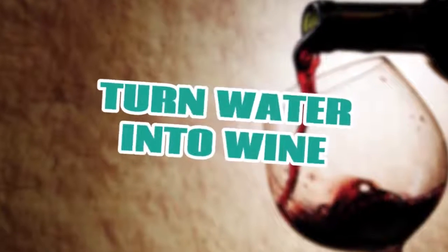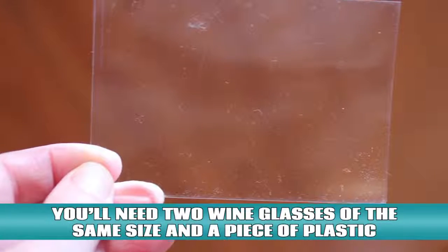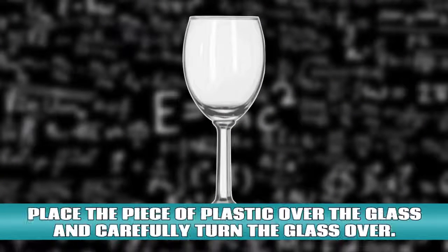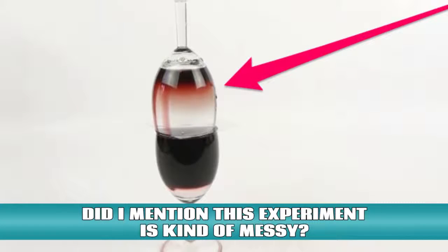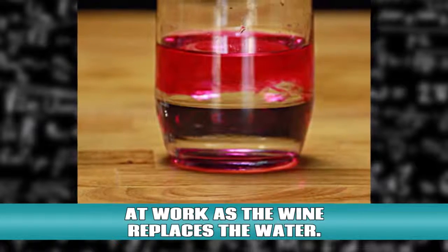Turn water into wine. Water and wine have different densities. You'll need two wine glasses of the same size and a piece of plastic that is slightly bigger than the rim of each glass. Fill one glass with wine up to the brim and the other glass with water up to the brim. Place the piece of plastic over the glass and carefully turn the glass over. Place the water glass brim to brim with the wine glass. Pull the plastic out a little and you'll start to see gravity work as the wine replaces the water.